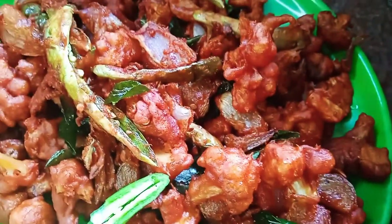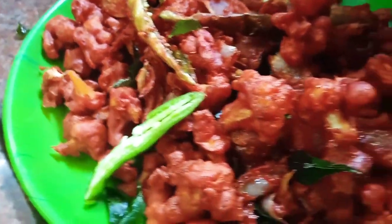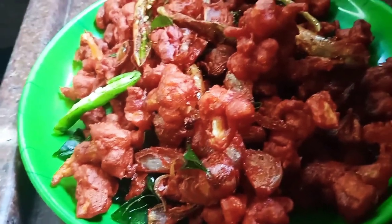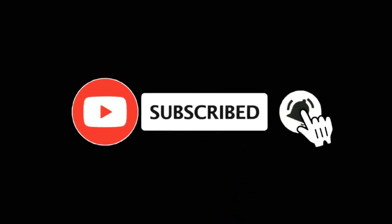Please like, share, comment and subscribe. Thank you!